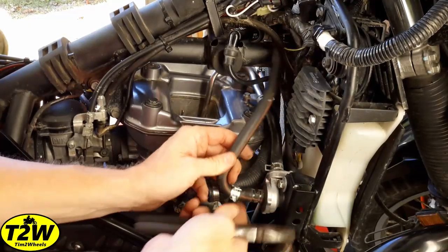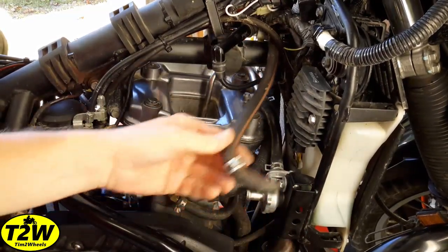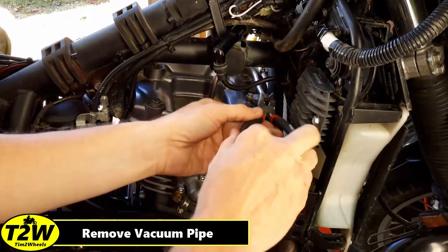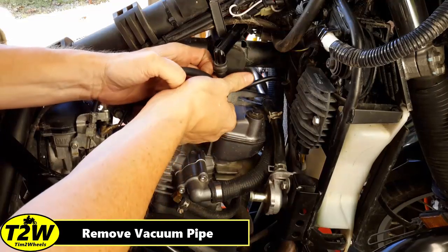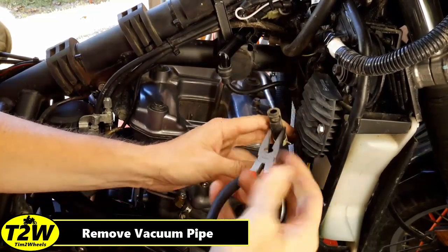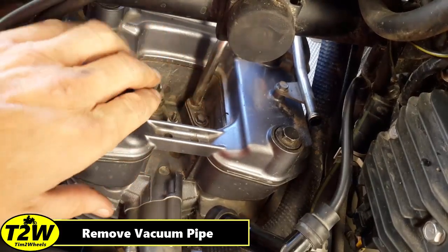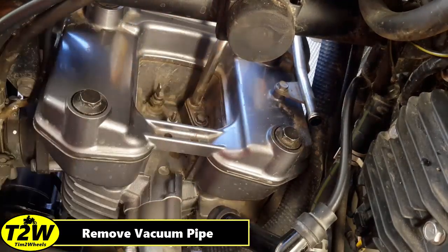Just using a pair of pliers, squeeze this clamp together. That's just a rubber vacuum hose and that can be tucked up out of the way. I apologize if I'm blocking the camera angle — it's a little hard to do this sometimes on camera. So let's get in here with some needle nose pliers, squeeze that clamp, bring it back onto the hose, and then we can work this vacuum line off of here. And there we go — so that's loose. You can see on this vacuum pipe you've got an 8mm bolt head here, and then this pipe makes a curve and goes down here where there's another 8mm bolt. So let's remove both of those and then get that pipe out of the way.